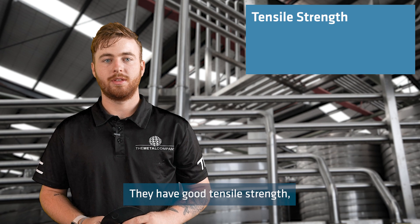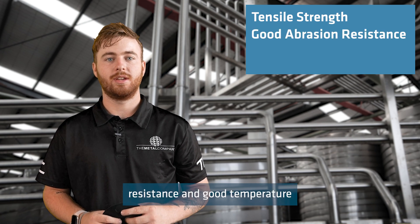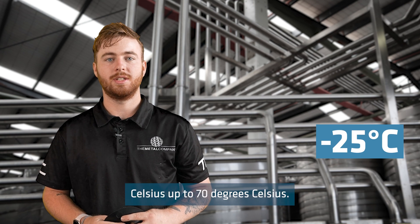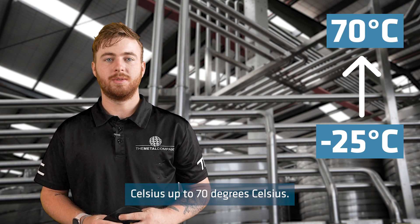They have good tensile strength, good abrasion resistance, and good temperature resistance ranging from negative 25 degrees Celsius up to 70 degrees Celsius.